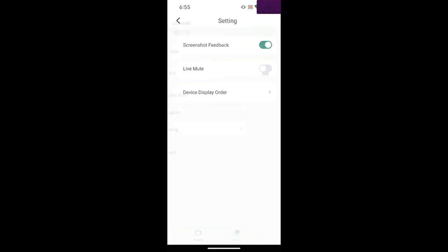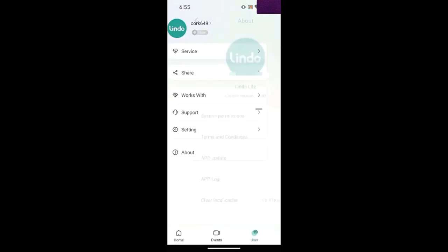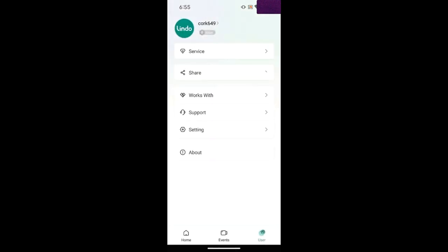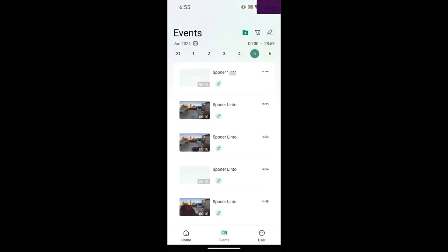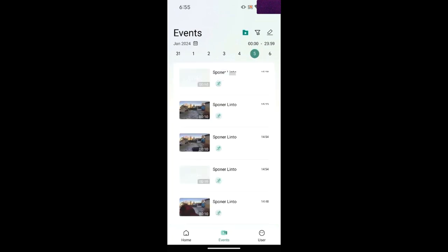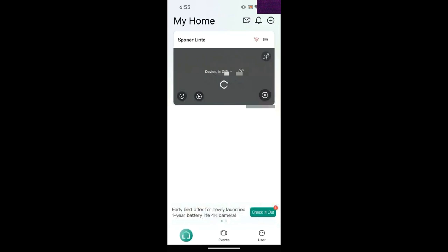There are settings in here — you can live mute and things like that — and of course there's the About page. It's pretty simple. This is the Event page and you can go back as many days as you want. Obviously I just hooked it up today, so there's not much history yet.